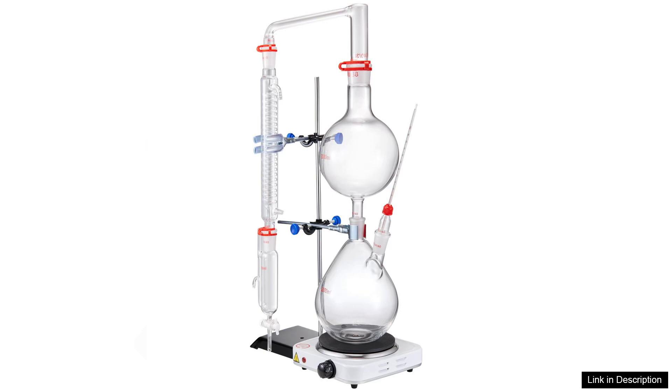Overall, the VEVA essential oil distillation kit is a fantastic investment for anyone interested in essential oil extraction. It offers excellent value for money and I highly recommend it to anyone looking to delve into the world of essential oils. Whether for personal use or small scale production, this kit is sure to impress.